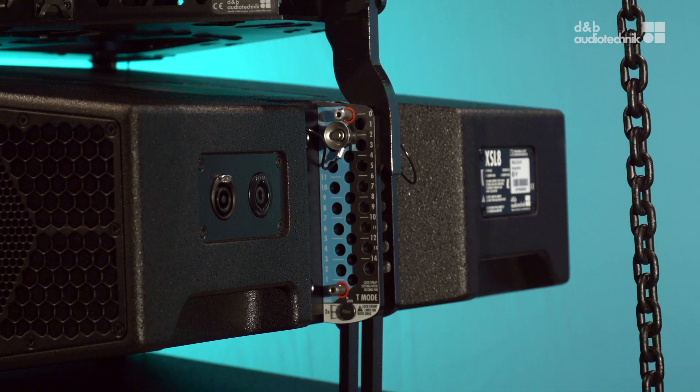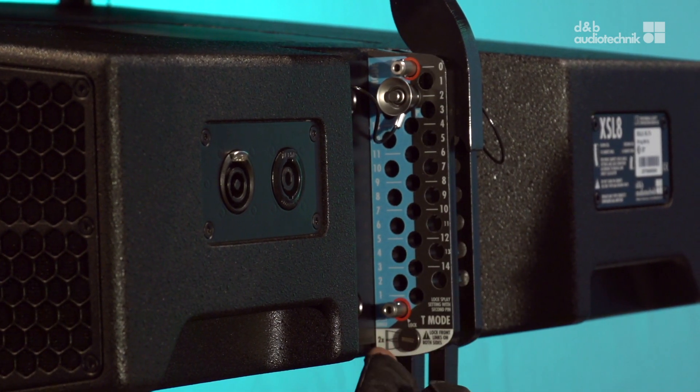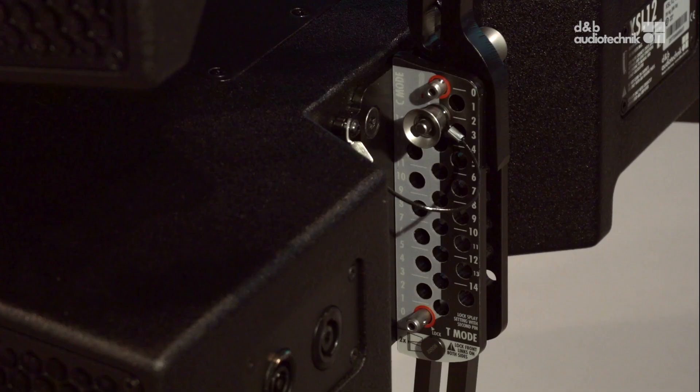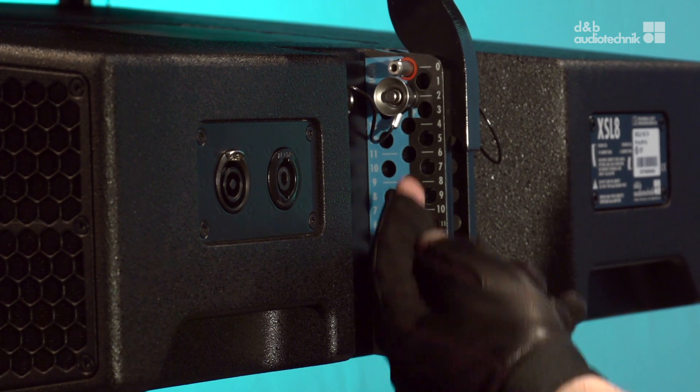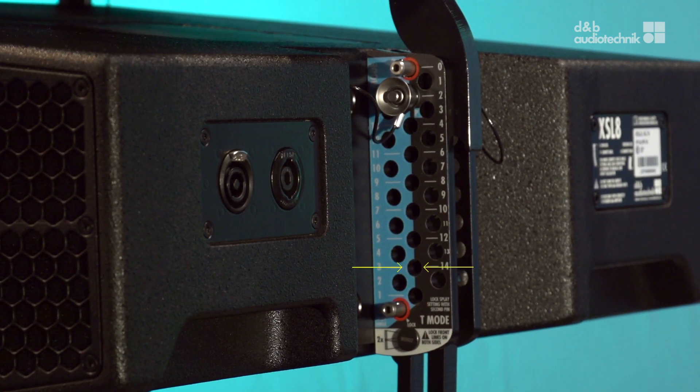XSL supports two rigging modes: tension mode and compression mode. The rear rigging strand holes for compression mode are labelled in blue or grey, depending on the cabinet type — XSL8 or XSL12. The holes for tension mode are labelled in black. The holes in the centre are shared holes for both modes. Depending on the used rigging mode, use the hole number in the respective colour for correct angle assignment.